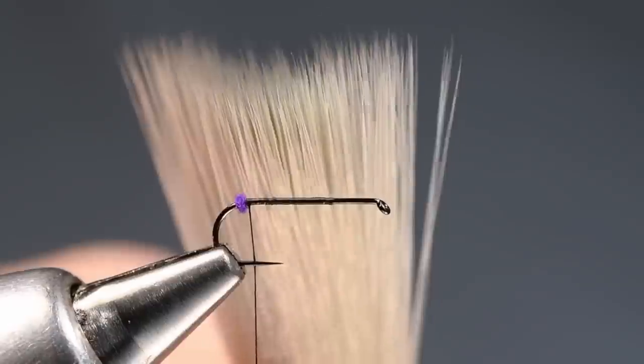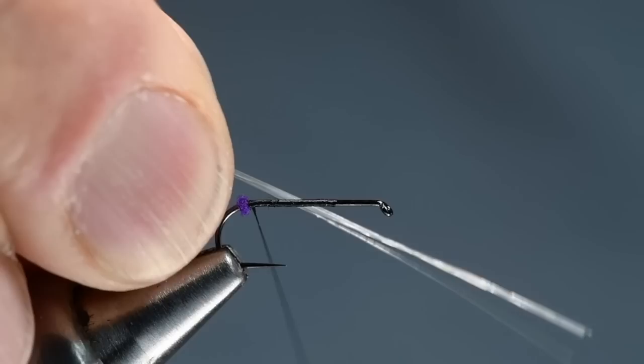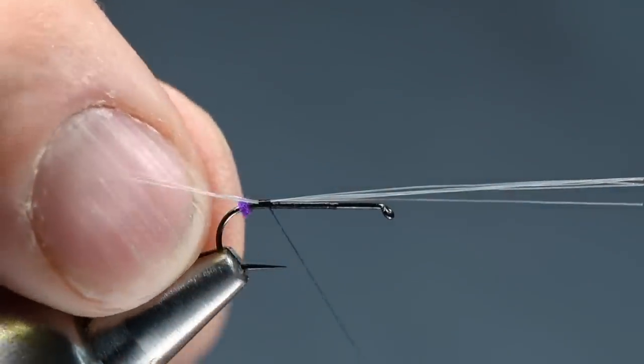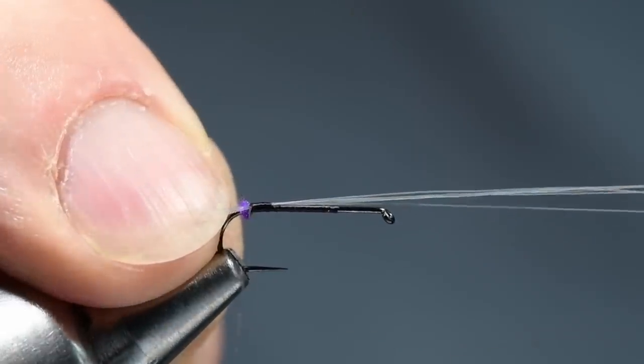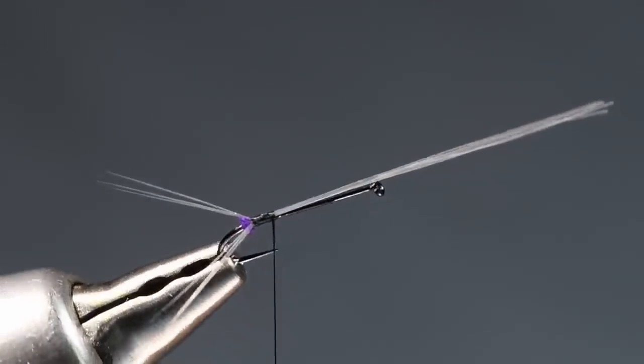So now I'm going to take some tailing fibers. On a size 14, let's take six. I'll clip those out — try to keep those fairly even — and measure them about a shank length long, or even a little longer than that. I'm going to tie these in right in front of that little ball of dubbing, get a little band of thread over them, and since I've got six, I want to split them three to a side. I'll hold on to the near side, push my fingernail against the far side, and wrap back over them right up to that nub of thread, letting that nub of thread separate them. And you can see we've got a nice widespread tail.